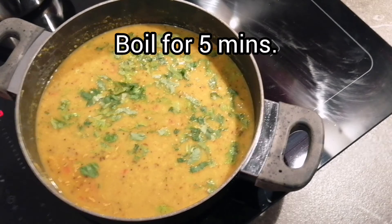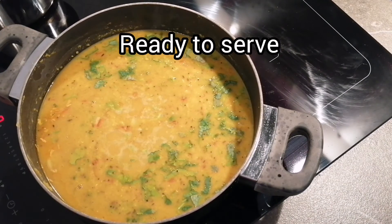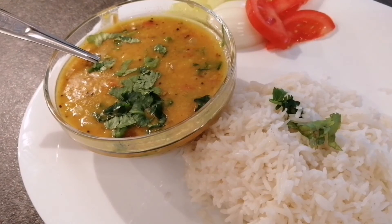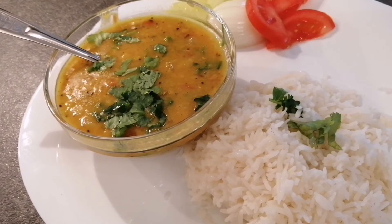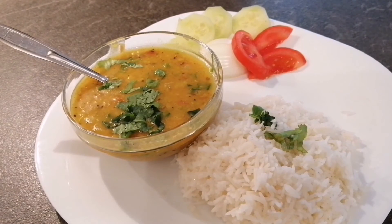I will let it boil on medium flame for the next five minutes and then it will be ready to serve. As our dal starts boiling, it's time to serve it. My very Indian dal recipe is ready to eat! I served it with hot rice and some salad.